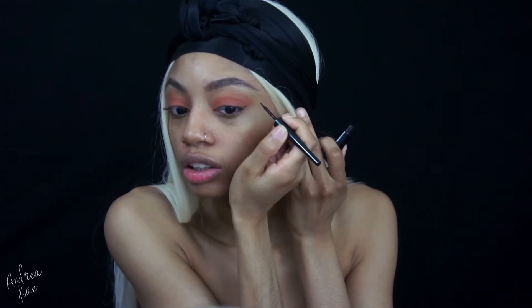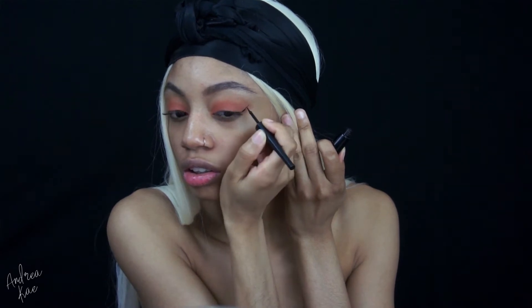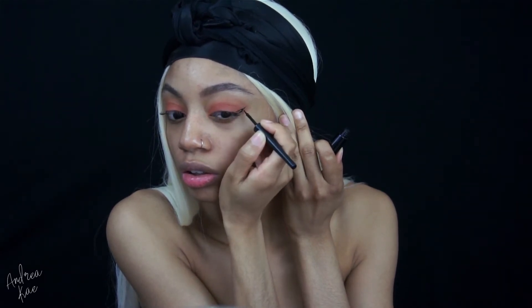So once we have that blended out, I am going to — you guessed it — wing out my eyeliner. I'm just taking my usual elf liner. And then we're moving on to falsies and we're just going to be using this pair I picked up from the beauty supply store the other day. They're 3D foam ink.